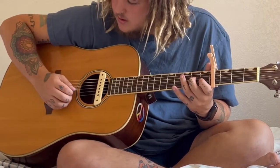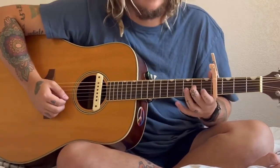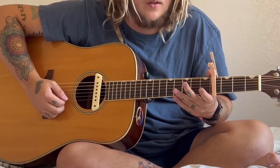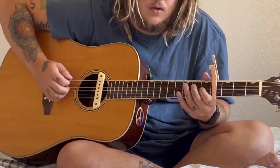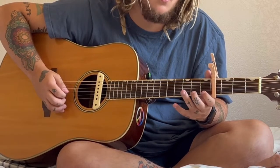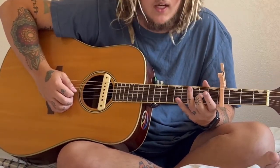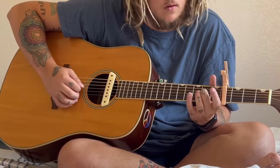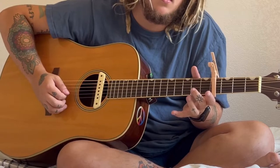Hammer on the G. And now for the B string, you hammer on and pull off on the second string at the first fret. So all together. And then you hammer back on to the G string at the second fret, and then you pull off.